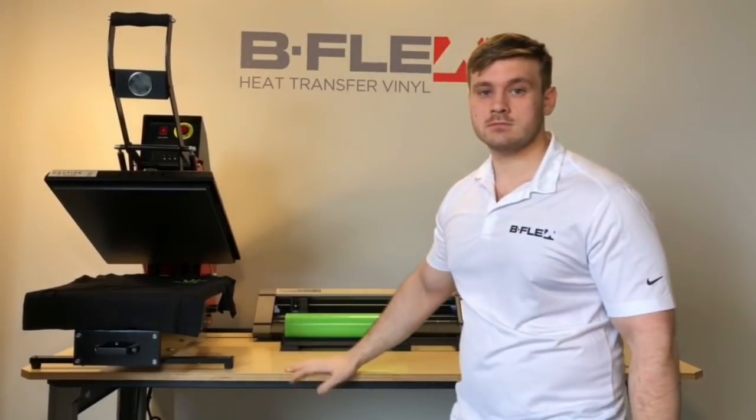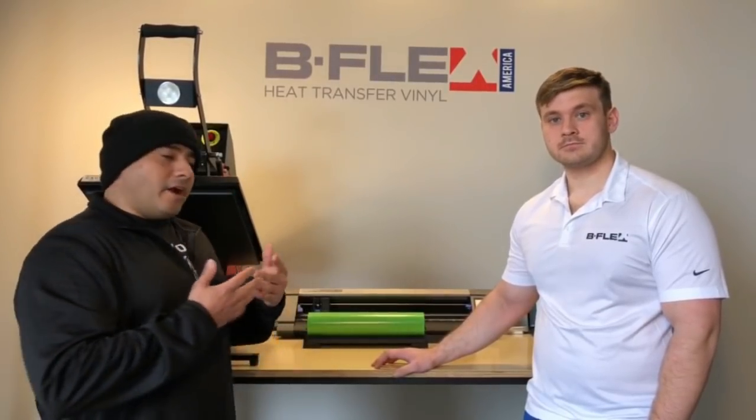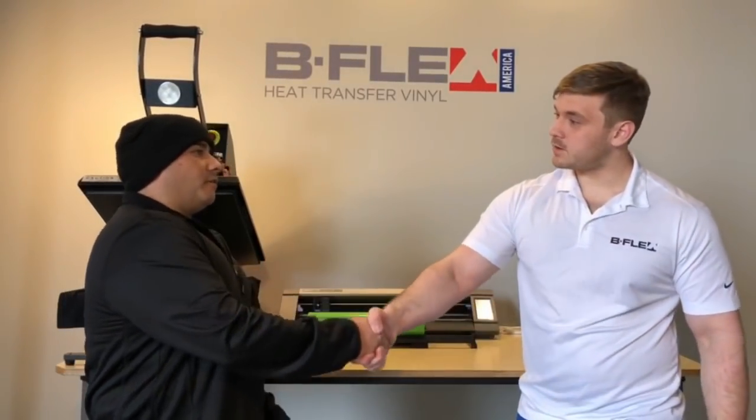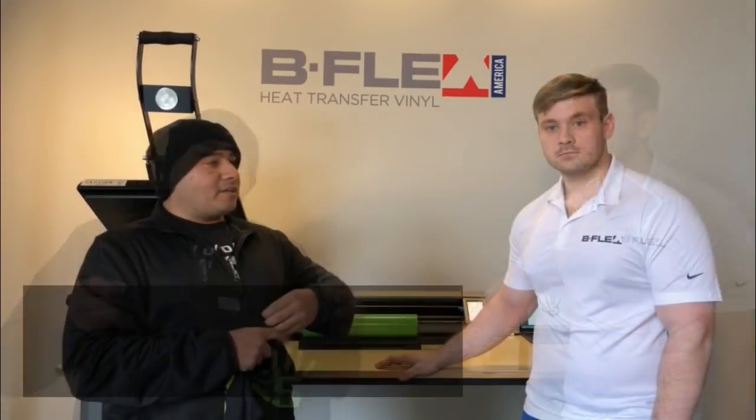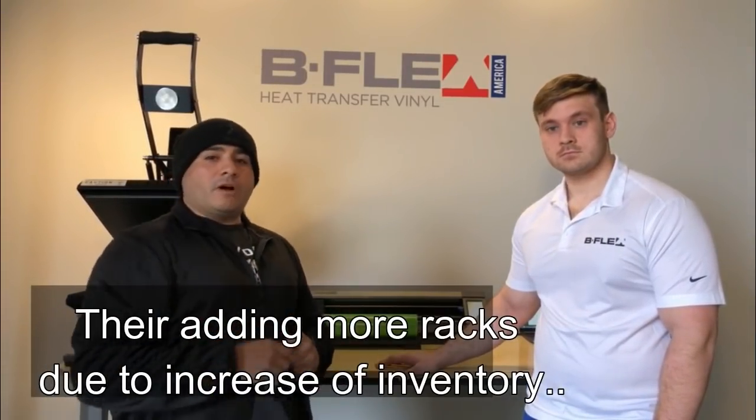They take it to all their trade shows and it's pretty versatile. I want to thank Eric for inviting me to the B-Flex warehouse. We went over the Gimme 5 vinyl. They're going to give me some today and I'll be pressing it in future videos. Once they get their warehouse set up, we'll come back and do a walkthrough to show you all what they have to offer.